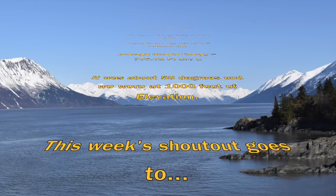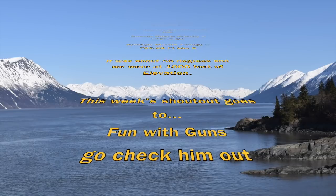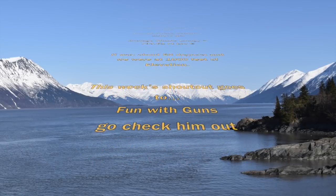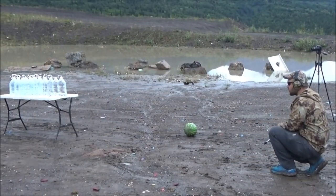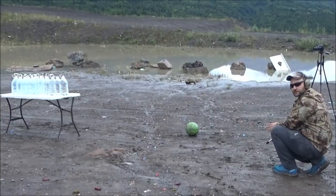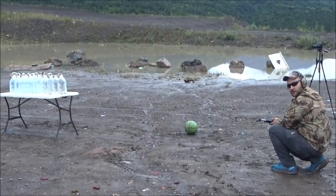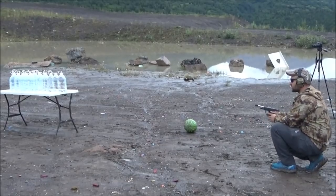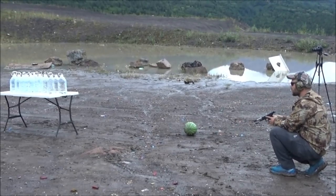Shout out goes to Fun with Guns — go check him out, good little channel. Here we go: 45 super water jug penetration test, just bare water jugs, 230 grain. We've done this test in a previous video. I've got 11 water jugs on the table with a few on each side in case it deviates.